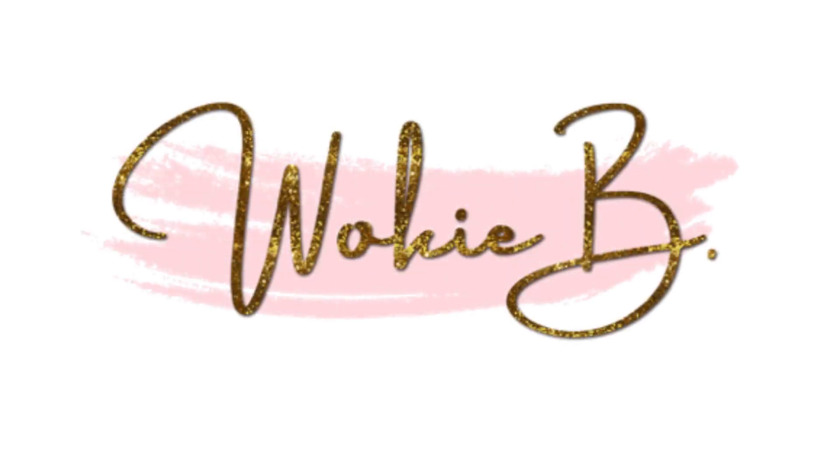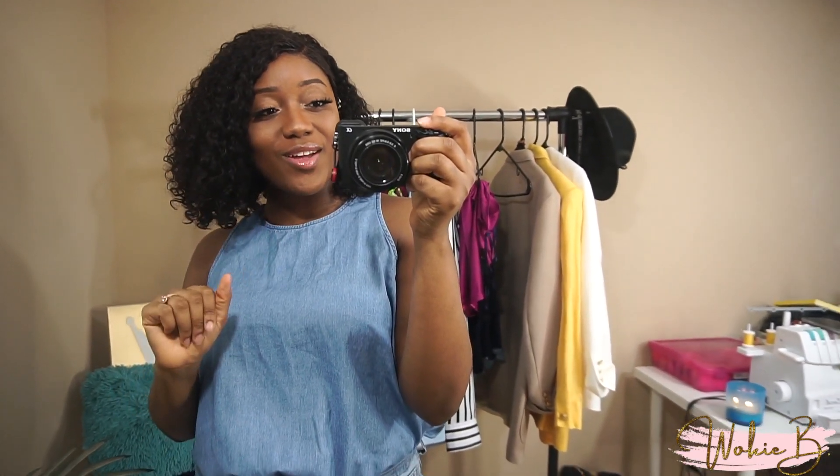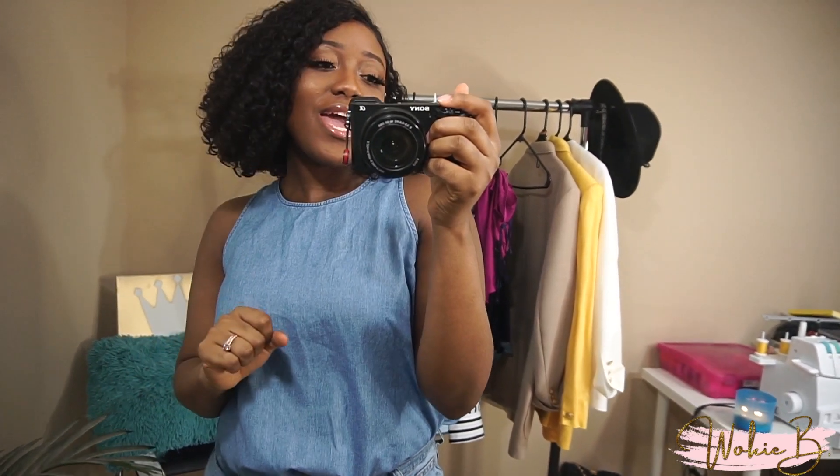Hi guys, welcome back to my channel! Today I'm trying a different style of video — somewhat of a lookbook — but I'm filming it from the mirror to give my videos a different feel. I don't really have much space to work with, and setting up for a full body shot is a challenge, so I'm trying this way for now. If you like this format, let me know in the comments or give me a thumbs up.